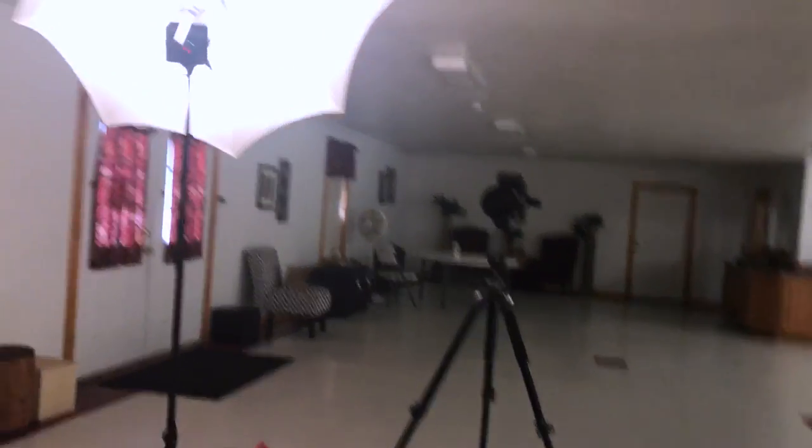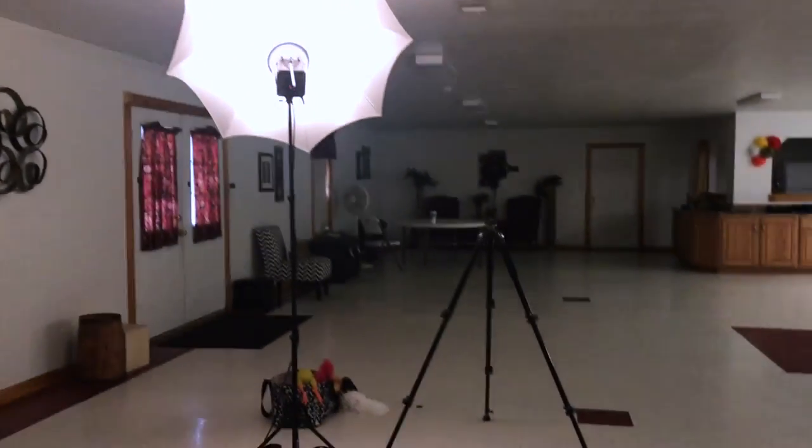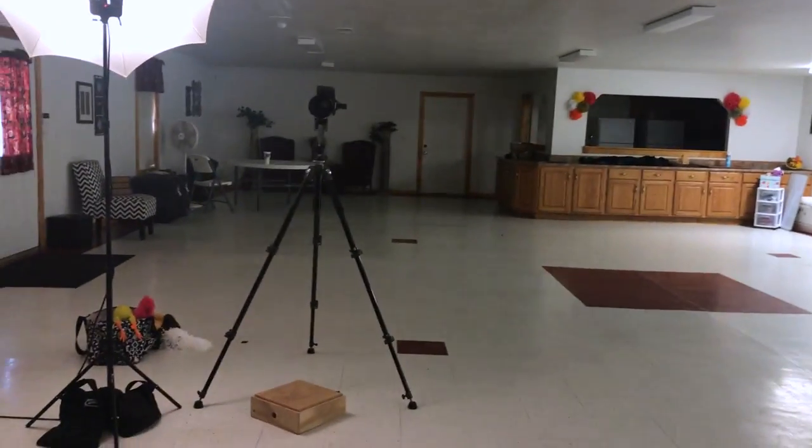Let me swap cameras and we'll walk around here so I can let you take a look at what we've got. I'm here with my niece Caitlin, who's going to stand in for this photo to show you what we do. As you can see, I'm standing kind of right here where Caitlin is now. I've got a fill light there and a main light over here.